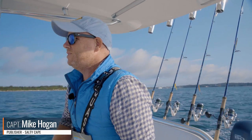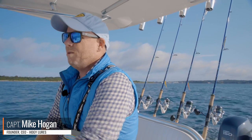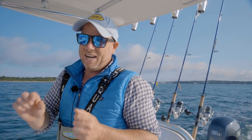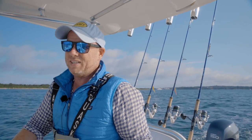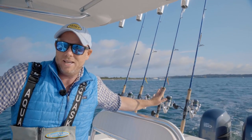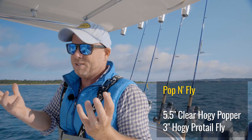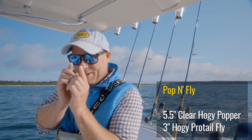Hey folks, Captain Mike here from Salty Cape. Today we're going to talk about using the pop and fly approach for Albies. What's going on is the fleet's been putting a lot of pressure on the Albies. The bait is getting smaller, the Albies are getting spookier, and so it's really time to downsize. Today we have the Hoagie Pro-Tail fly. Obviously we can't cast it with heavier spinning gear, so we're going to tie those behind a clear popper — a stealth mode popper that will give us commotion, but not the visibility. A little fly in the back, and that'll do the trick to trick these Albies keyed in on the little itty-bitty bait.